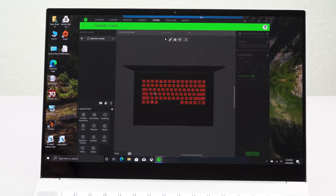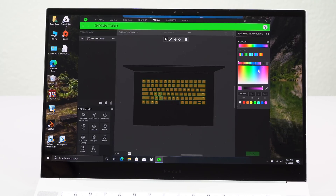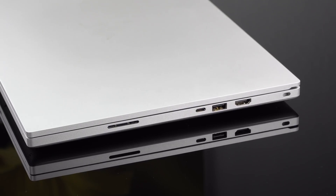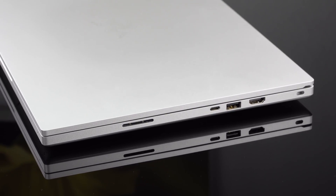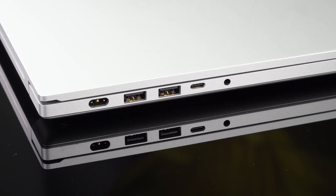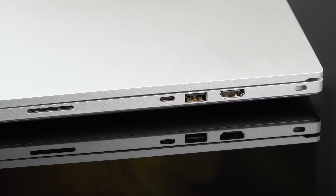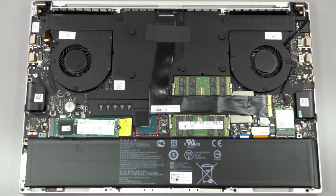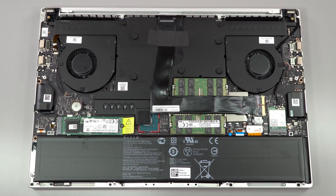You have Intel Wi-Fi 6 AX201 inside and Bluetooth 5.1, an 80 watt-hour battery, Thunderbolt 3 and USB-C — one side is Thunderbolt 3 and the other side is USB-C — plus the usual USB-A ports, HDMI, and a full-size UHS2 SD card slot. And the usual Razer vapor chamber cooling with graphite thermal paste, which is pretty good stuff.